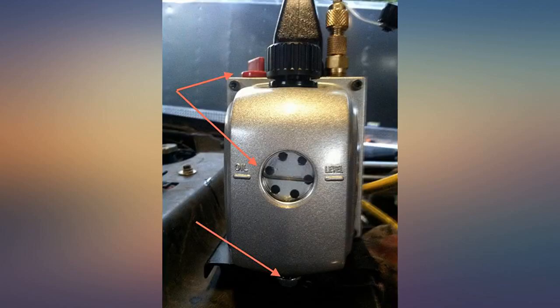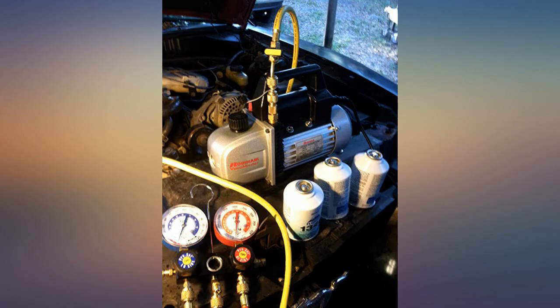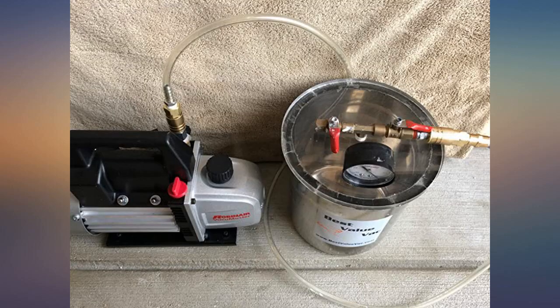I use it to draw air bubbles from silicone molds and it does a great job. I'm a professional mechanic and use a fancy machine at work, but wanted something for home use.